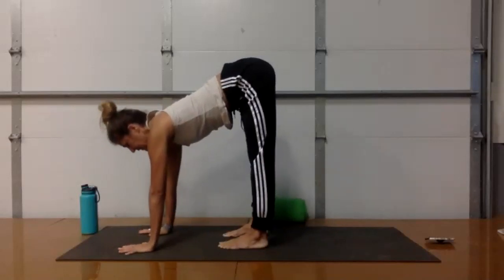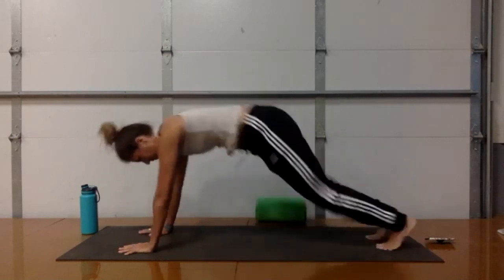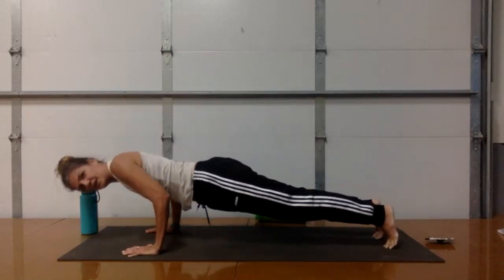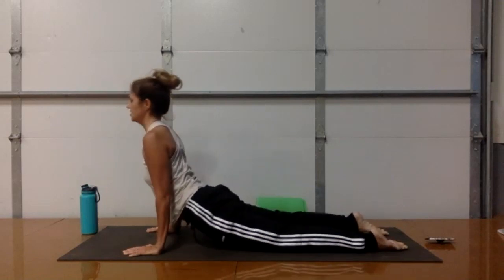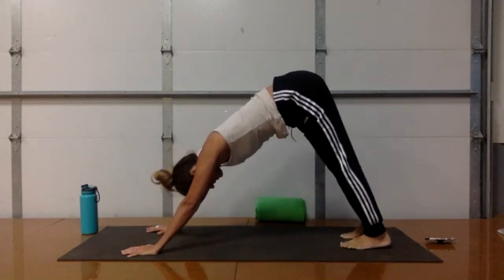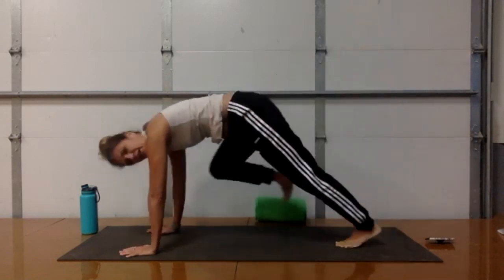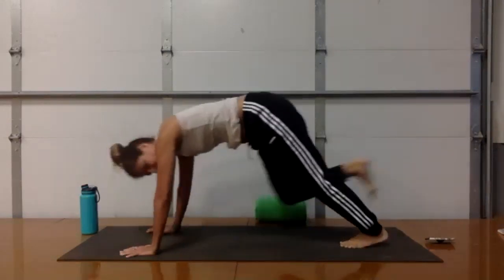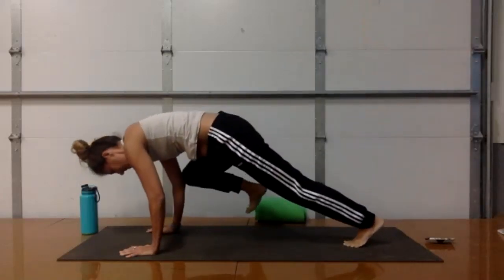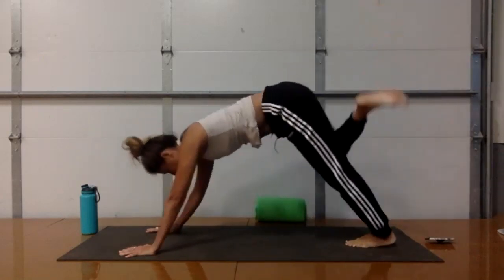Take a final exhale and slowly sweep the arms out from underneath your toes. Bring the hands forward, take an inhale to extend — use that halfway lift, bend your knees if needed. Then jump or walk back to a plank pose. Exhale down to chaturanga. Inhale into up dog, opening up the chest. Exhale, press back to downward facing dog. Inhale, lift your right leg up to the sky. Exhale, right knee to right elbow — both elbows are slightly bent. Inhale, right leg rises. Exhale, right knee to right elbow. One more time, inhale — and bring it in on the exhale.